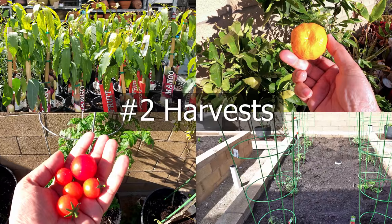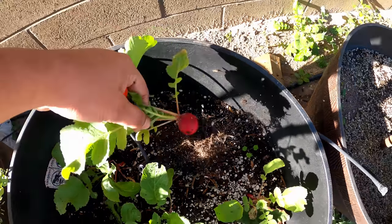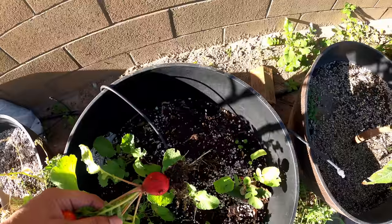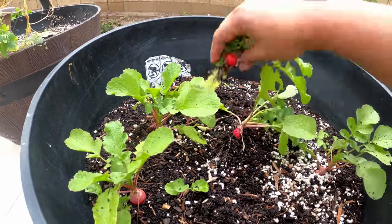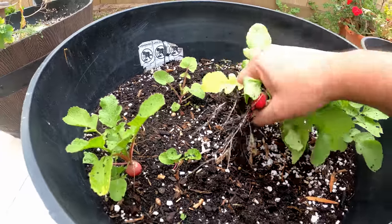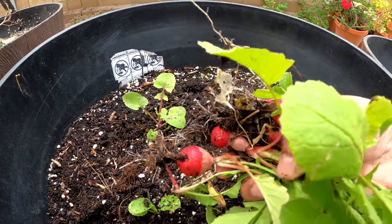Now let's look at all the harvests we made this month, beginning with radish. We had an early-maturing radish variety growing in a whiskey barrel container — about 4 or 5 radish plants — and we were able to harvest all of them from this container. As I mentioned, radish is one of the survival crops I covered in my previous episode. Tomatoes, radishes — these are all great crops to grow and they don't take up too much space.